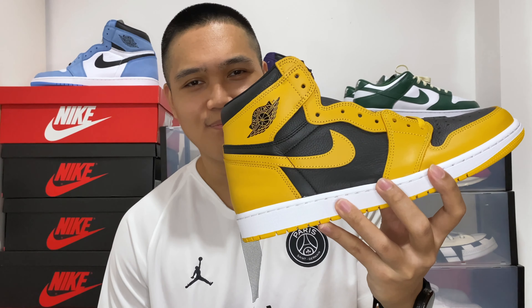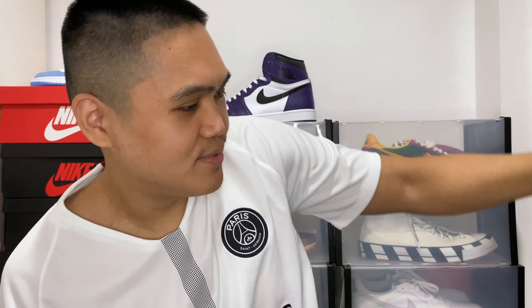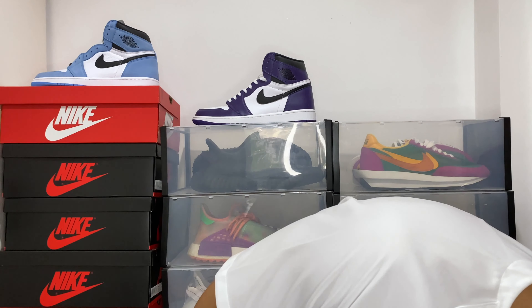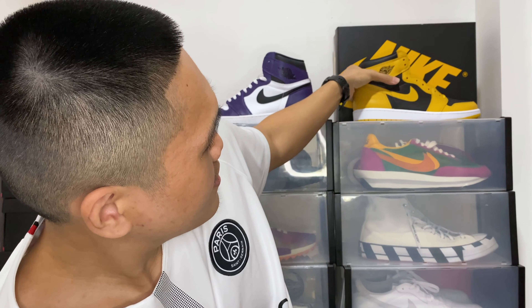The main attraction doesn't lie within the shoe box — it comes from the sneakers itself. 3, 2, 1 — this is the Nike Air Jordan 1 High Pollen. The Nike Air Jordan 1 High Pollen released here in the Philippines on August 24th with a retail price of 9,995 pesos.